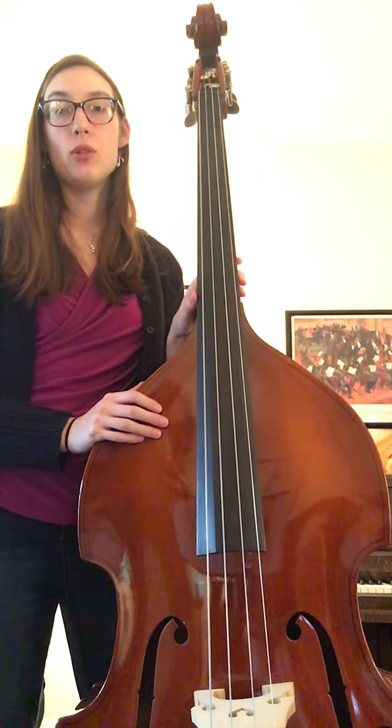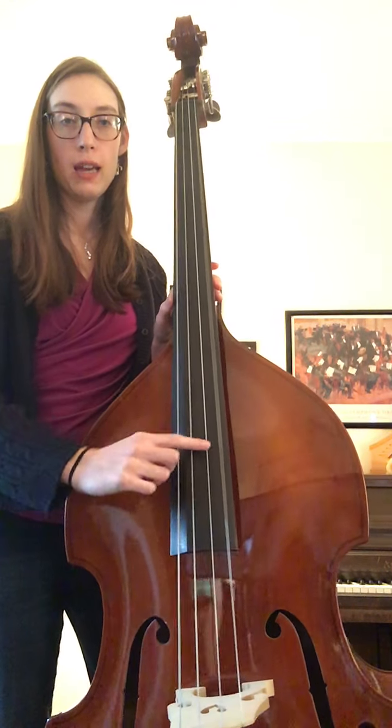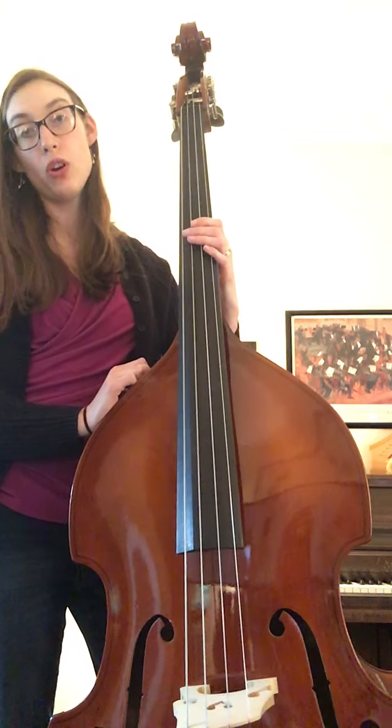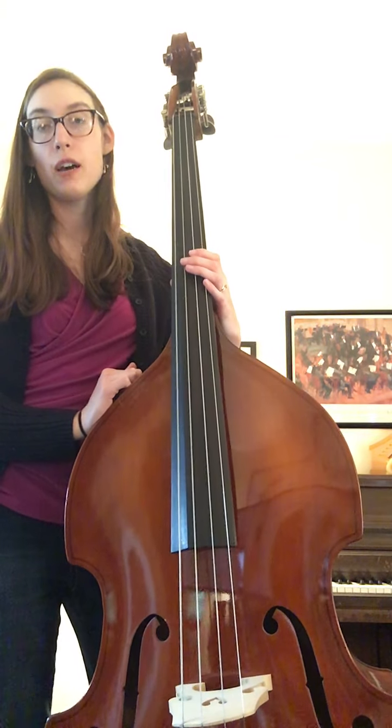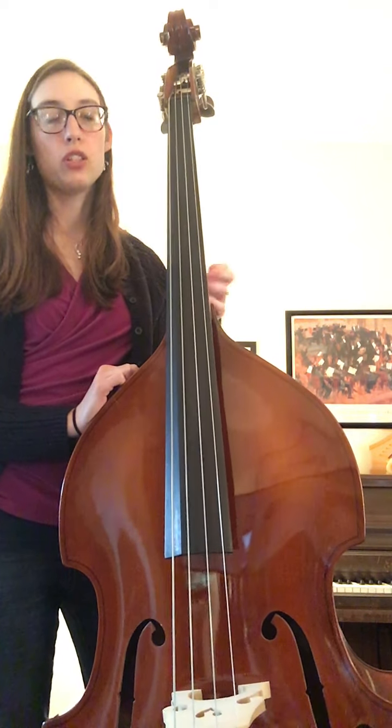Most of this piece is on the D string, but sometimes we have to pluck open G and open A. Our fingers stay on the D string the whole song. There are two shifts in the piece to third position. So let's just work slowly through it to make sure our fingers know what's going on.